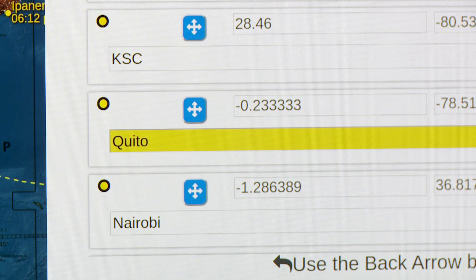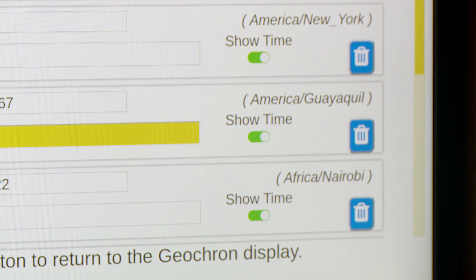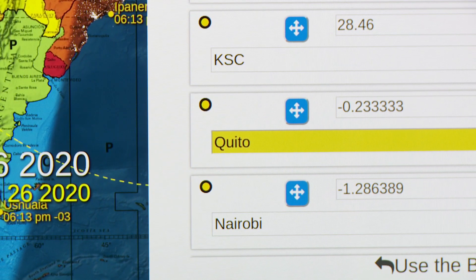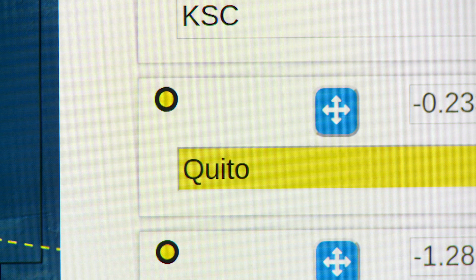Let's just focus in on one — this would be Quito, Ecuador. So I manually put in the latitude and longitude for Quito, and I manually put in the name. Over here on the right, I can select whether or not I want the local time for Quito to appear on the map, or if I just want the city name I've input. And there's a little trash icon if you want to delete that particular pin. Just above the name of the pin I've created, there's a little dot, and this allows you to change the color of the text for that pin.